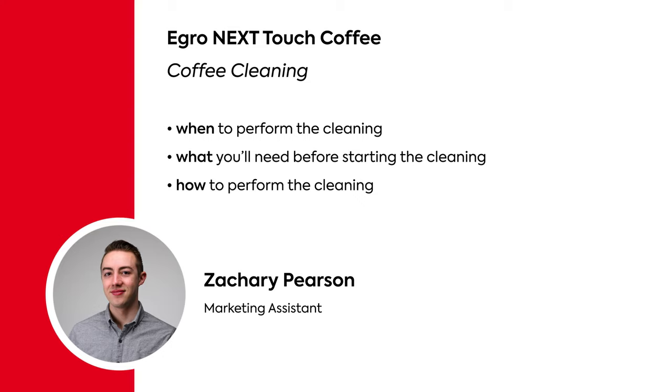However, most of the functions of the coffee cleaning are performed automatically. So we'll look at when to perform this cleaning, what you'll need before starting the cleaning, and how to perform the cleaning.